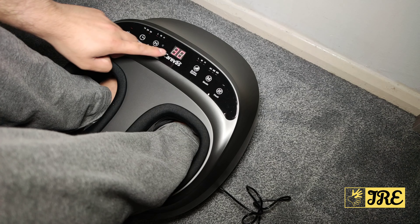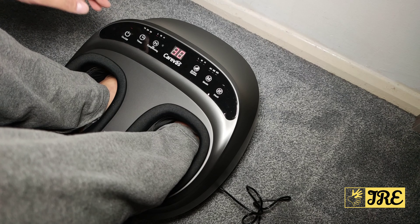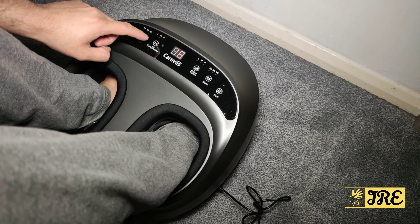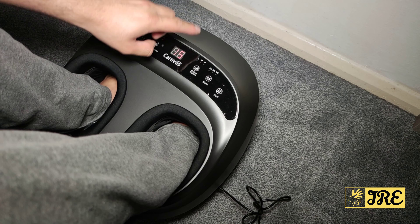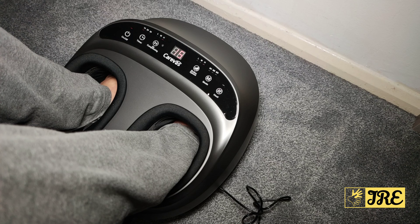You can choose 20 minutes or 30 minutes on the timer and it will count down. It also has air compression — I'll put it on medium, then high. Then roller speed — I'll set that to high as well.